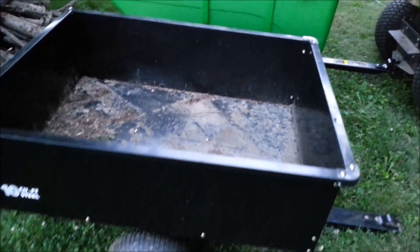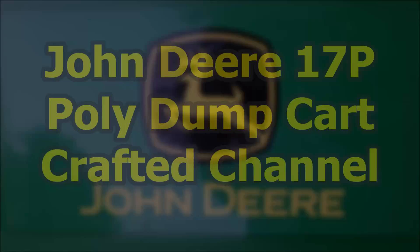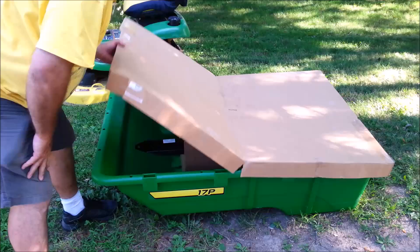Here's a 10 cubic foot cart. This thing's made of tissue paper. John Deere 17P lawn dump cart.